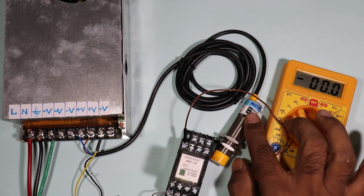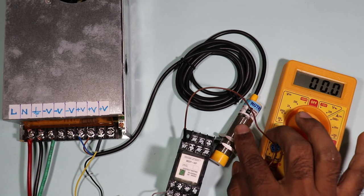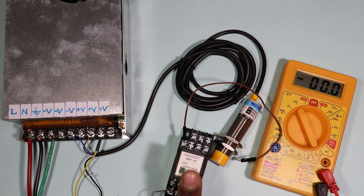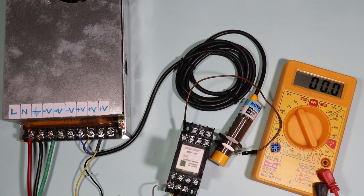Similarly, if you have a PNP sensor, it can also be converted into NPN by using the same type of relay method. Friends, I hope you liked this video. If you liked this video please like, share, and comment, and if you haven't subscribed to my channel yet, please subscribe. Thanks for watching.